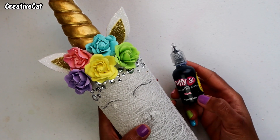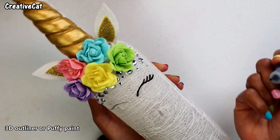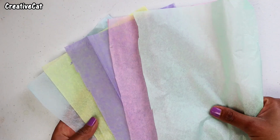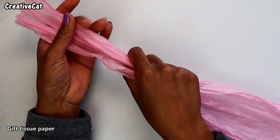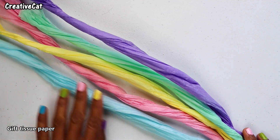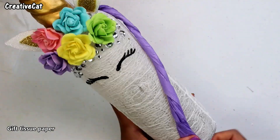Make eyes using puffy paint or a 3D outliner. I have some beautiful pastel color gift paper — I'm using them to make hair. It's completely optional. Stick them like this and it's ready.